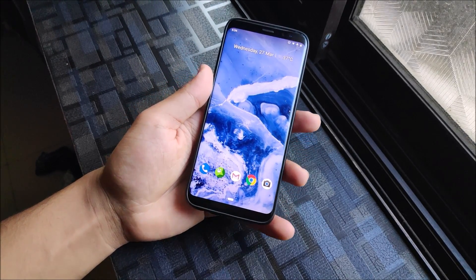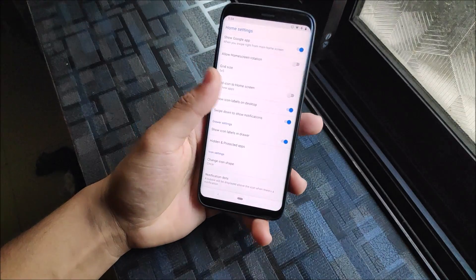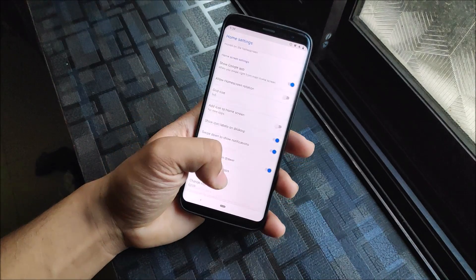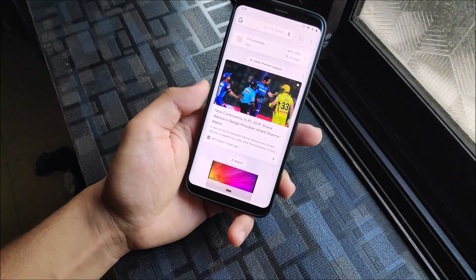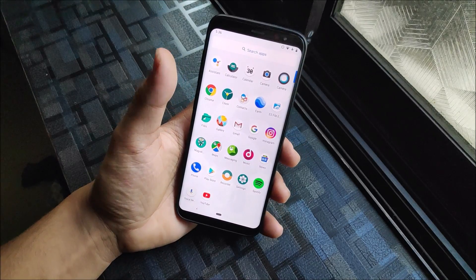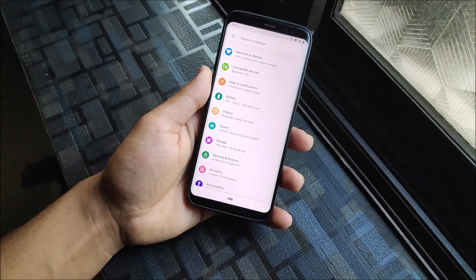Let's start with the launcher. We get the Trebuchet launcher, which is the LineageOS 16 launcher. You can see all icons, the app drawer, home screen settings, and you also have notification dots. Google Now is also present on the left side. Moving to the drawer, we get all LineageOS apps. I also installed NanoG apps, but we don't have audio effects — that's one weird missing thing, maybe it's not working for our device.